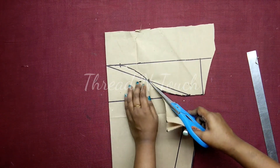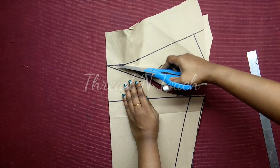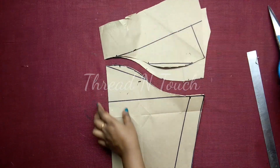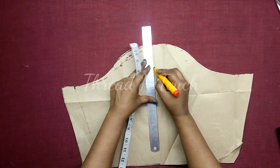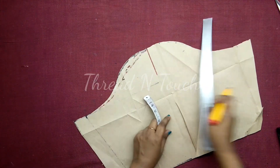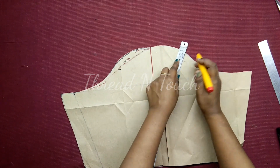This is the downgrade area. This is the correct center. This is the right center.